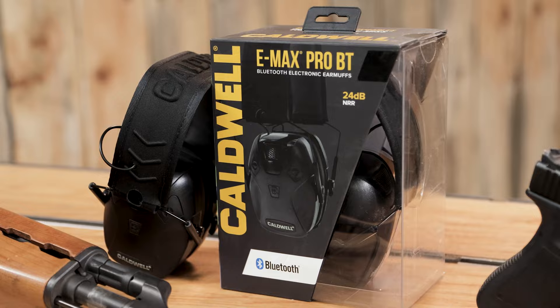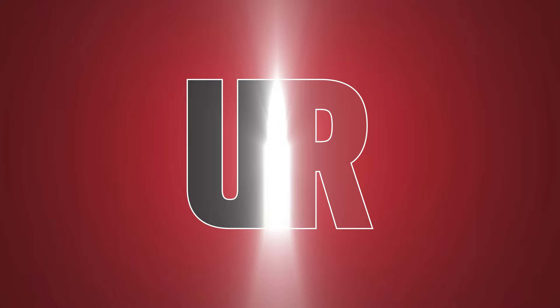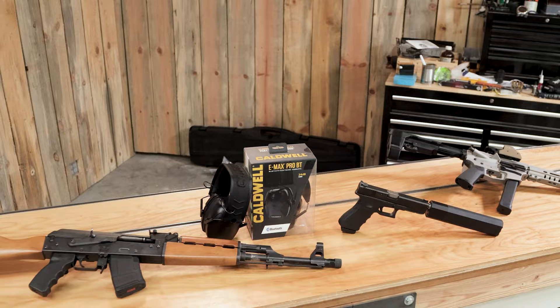In this video, we're going to look at the Caldwell Emax Pro BT Ear Pro — fully featured ear pro without the fully featured price. Gavin G. here from ultimatereloader.com. In this video, I want to introduce you to Caldwell's new hearing protection, the Emax Pro BT.